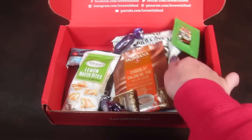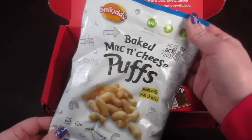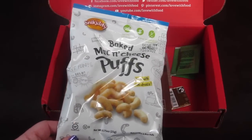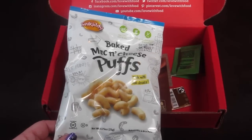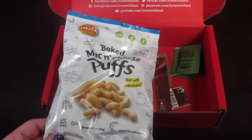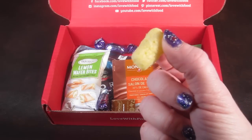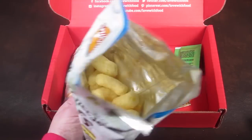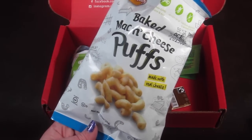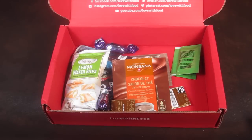Let's do the other chips. These are from Snickety and these are baked mac and cheese puffs made with real cheese. Looking at the information guide, they're non-GMO and gluten-free. The potato chips from a minute ago were also non-GMO, gluten-free, and vegan. These are really good — they taste similar to that puffed popcorn they sell in stores, only kind of cheesy. So those are good.